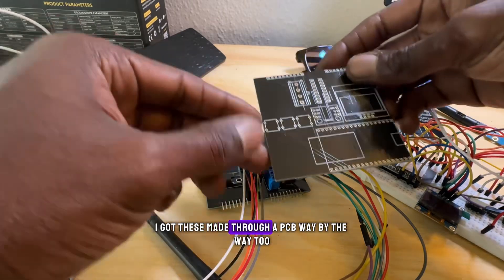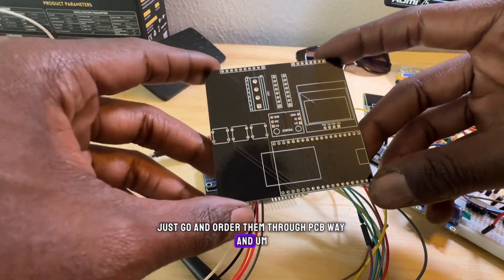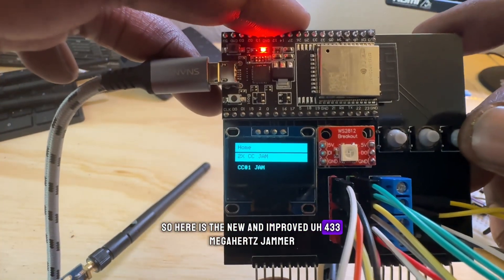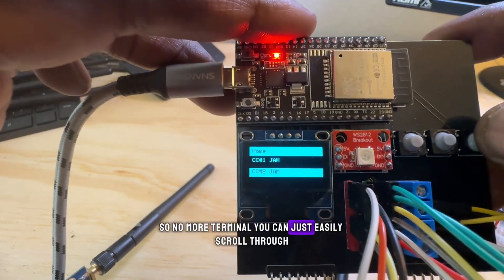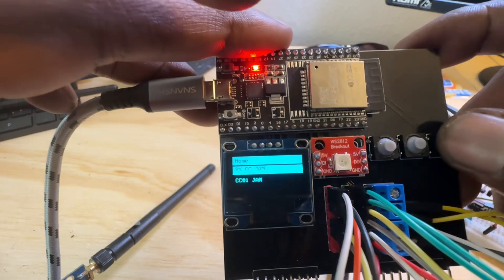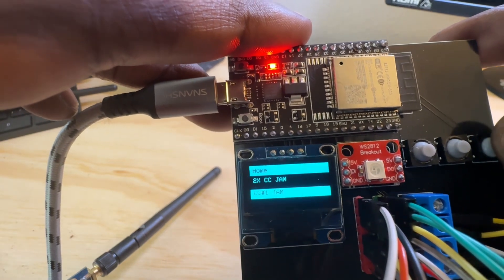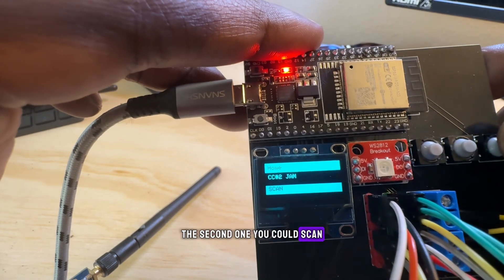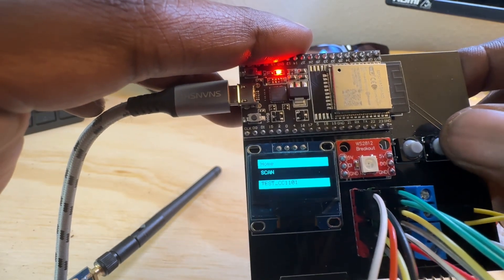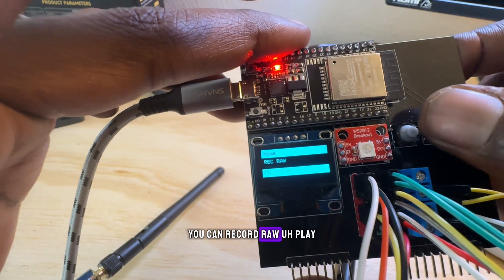Here are the boards — I got these made through PCBWay, so when the project is out you can just go and order them nice and easy. Here is the new and improved 433 megahertz jammer. No more terminal — you can just easily scroll through and check out all the different settings. You can use both radios to jam, program them to different frequencies, target the first or second one, scan and set frequency ranges for scanning, and test to see if your radios are working. Now you can see both radios are connected.